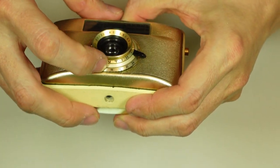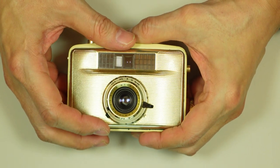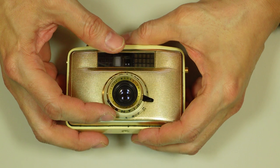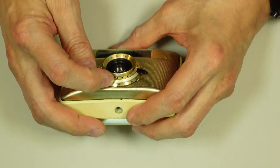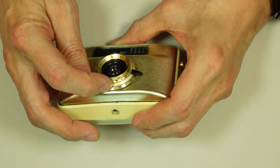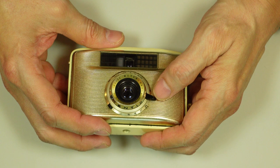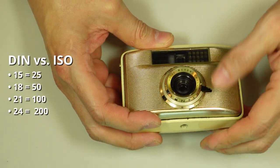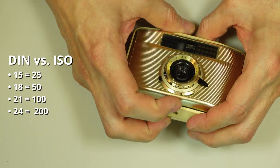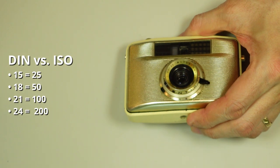Your film speeds are listed down here, and they're only listed in DIN, which is not surprising because this was probably intended strictly for the European market. It has film speed settings in 15, 16, 21, and 24. 24, I believe, would be ASA or ISO 200. And 15 — I'm not really sure what 15 is. Maybe 50?